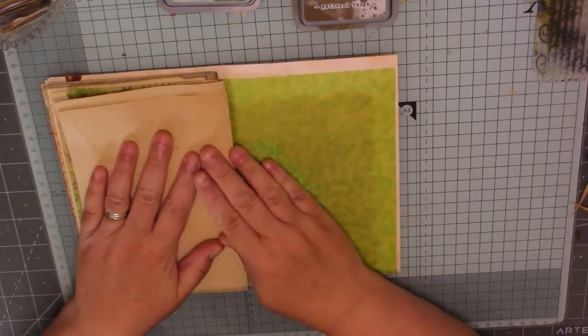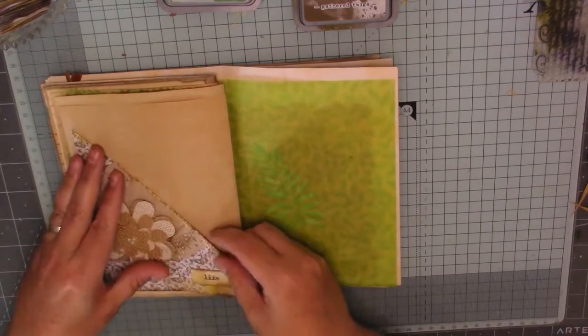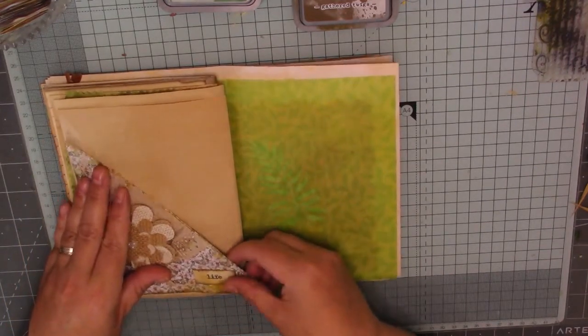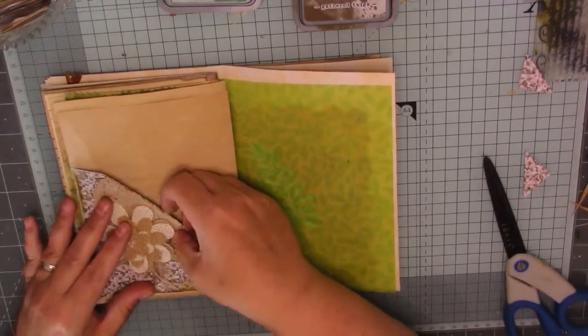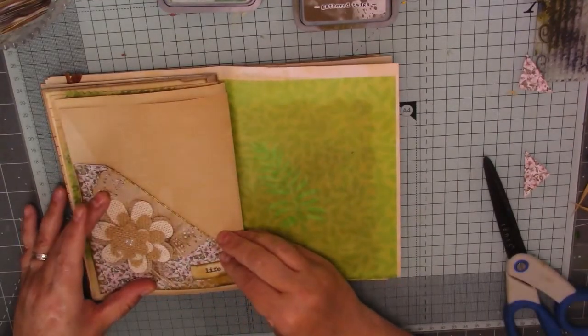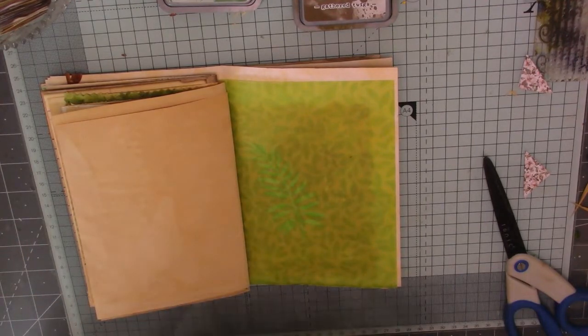I'm going to start leaving some plain pages now but I've got a couple of pockets. I've still got this big pocket here. I'm wondering whether that would fit on there if I cut that bit off the bottom. It's a really nice pocket. Yeah, that would fit on there, wouldn't it? So I think I'm going to stick that down. Let's just put some glue on.